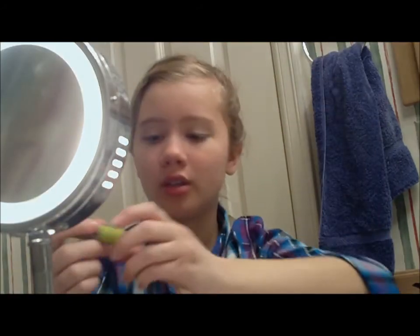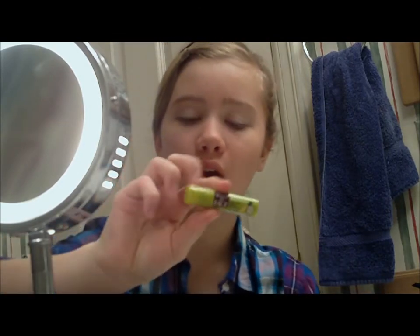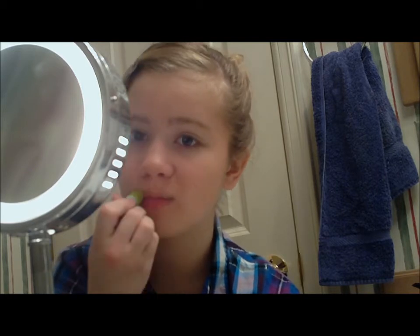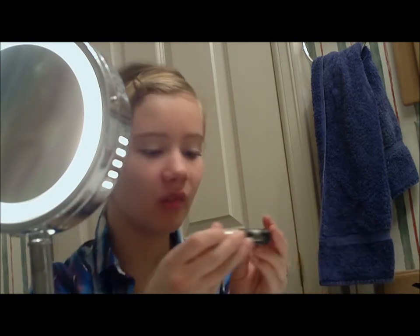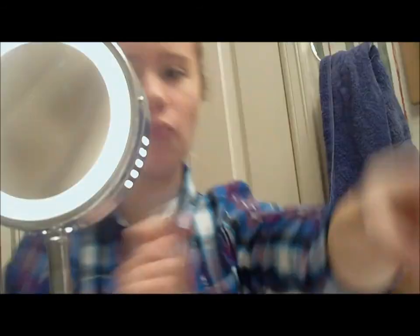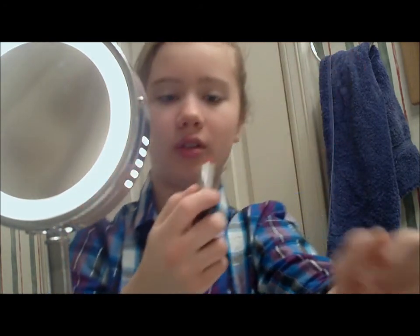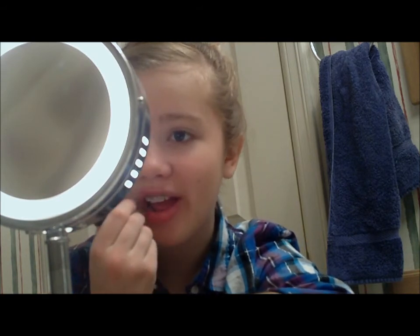So now we're going to coat the lips. This is Kiss My Faith Coconut Pineapple, one of my favorite lip balms — just to moisturize the lips before you put the actual gloss on. This is Icing Sheer Lip Tint. It doesn't say what kind it is, but that's just fine. This is the color — it's very nice. We're going to put that all over the lips.